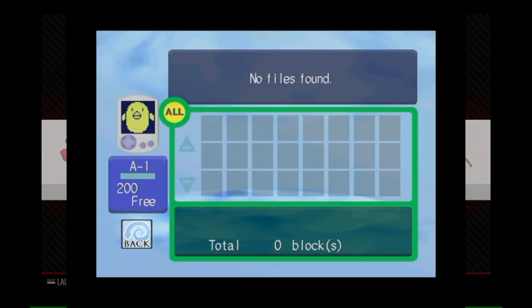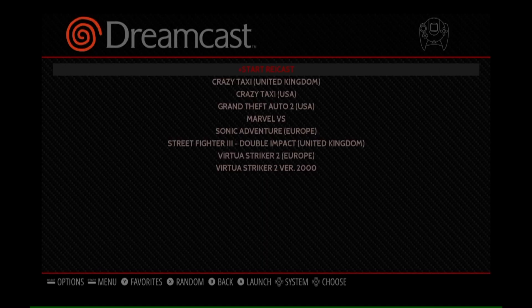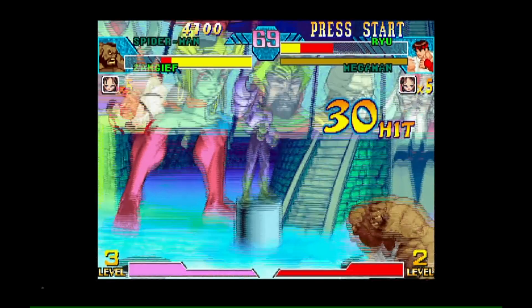After exiting the emulator you should find your ROMs listed as playable options. Simply select the one you want to play and enjoy!